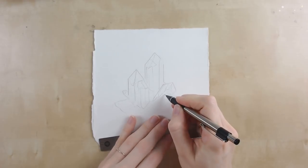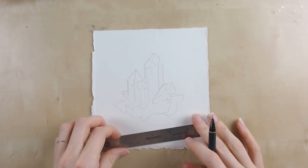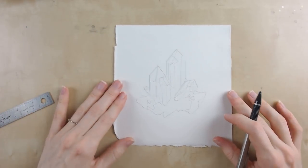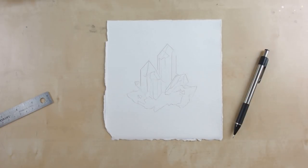So I'm just free-handing this now, copying the sketch I had made before directly onto my watercolor paper. There are a couple of great ways to transfer a drawing to paper but I'll get into those in another video.